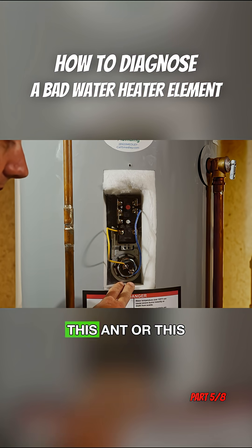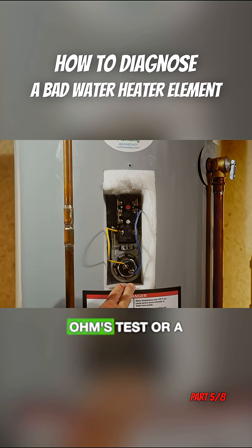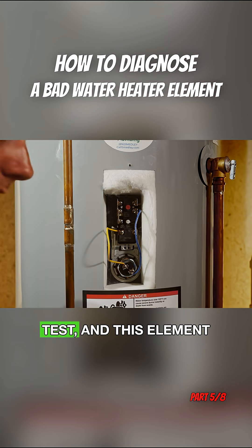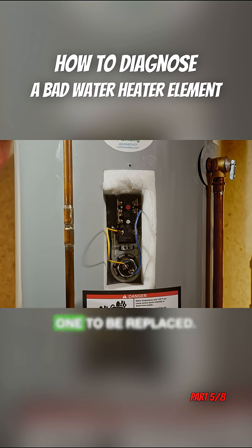So that would tell us that even though this element passes an ohms test or a continuity test, it's failing the amperage test, and this element would need to be the one to be replaced.